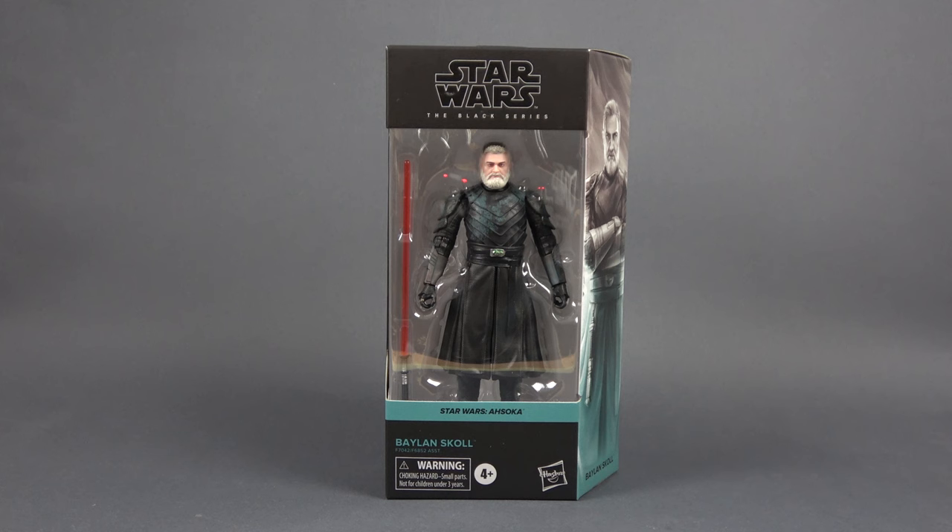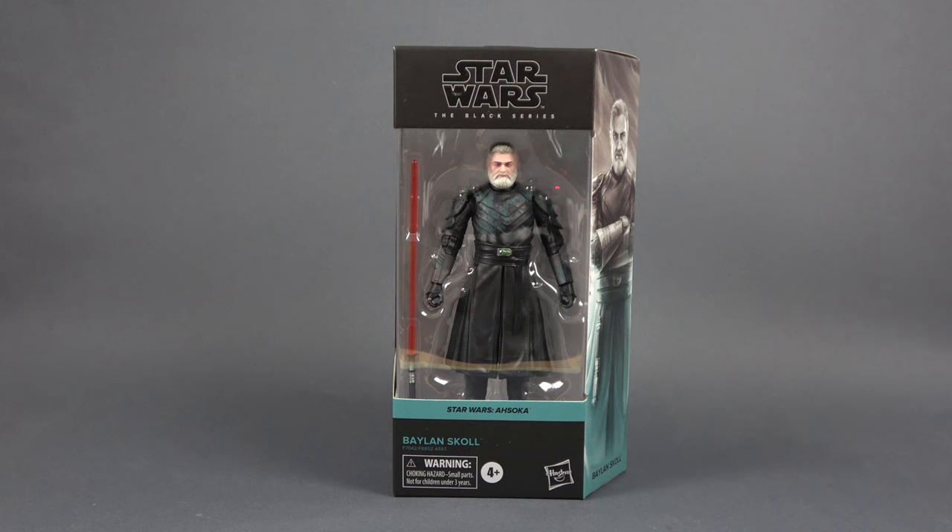We all know the huge mistake with its size, with its proportions, with its height in comparison to the other figures in the Black Series line. That's unfortunate because Balan was one of the most highly anticipated figures ever since we saw the guy in the Ahsoka show, and Hasbro did deliver this guy fairly fast, but we ended up having a short Balan Skull.